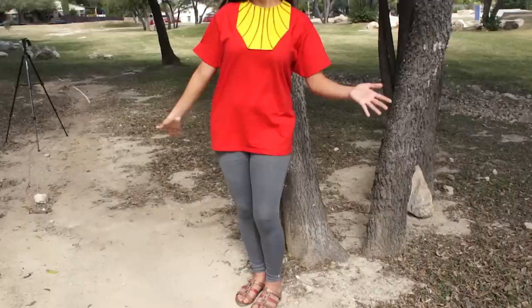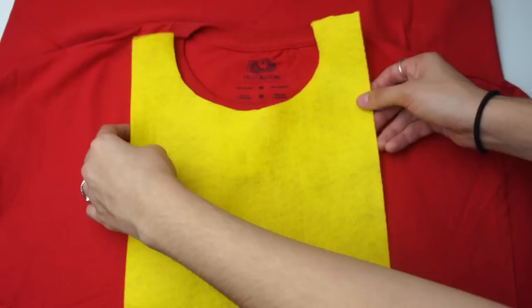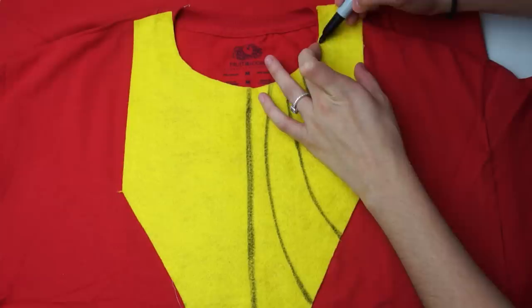For the shirt, take a red shirt and some yellow felt and cut out the neck shape. Then cut two triangles out of the sides and glue that onto the shirt — this is kind of like his necklace bib thing. Take a sharpie and draw the same little design as the headpiece. Pair it with some brown sandals and you're good to go.